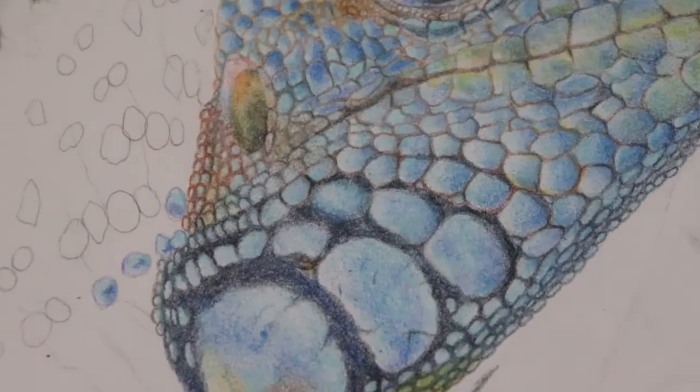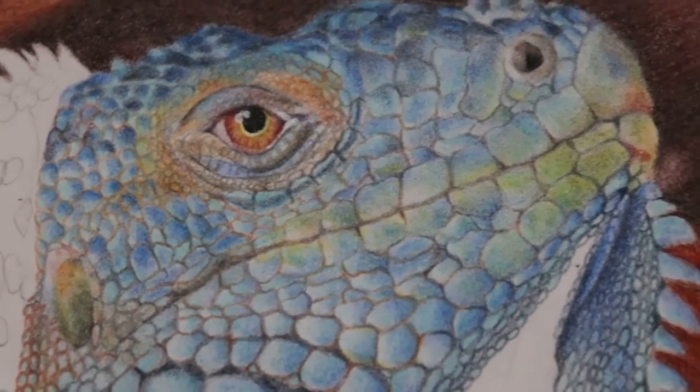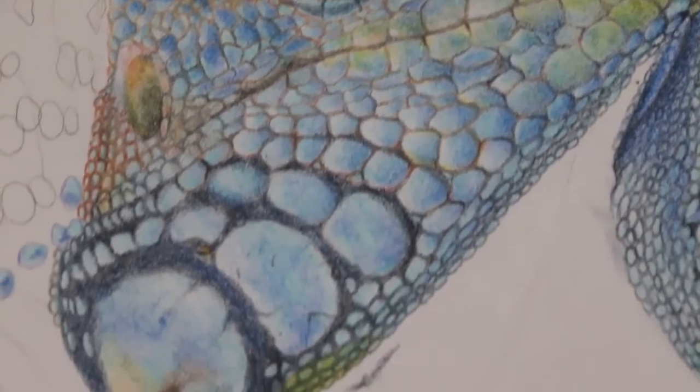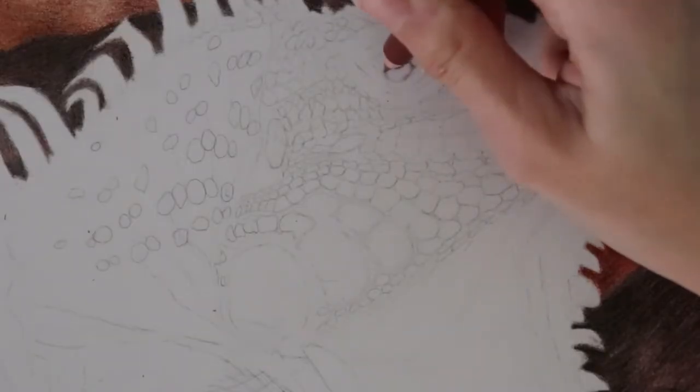Hello, welcome to my channel. Welcome back if you have been here before. Today I'm going to be showing you guys how I colored this iguana scales with colored pencils and the complicated process of all the details and everything like that.